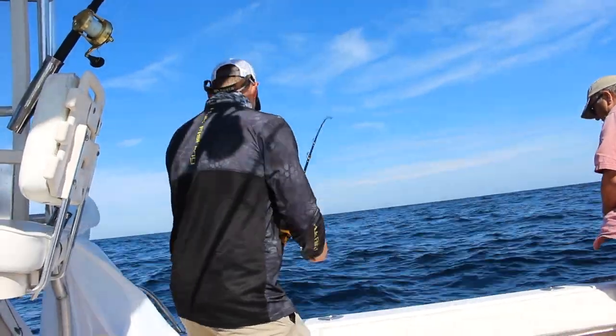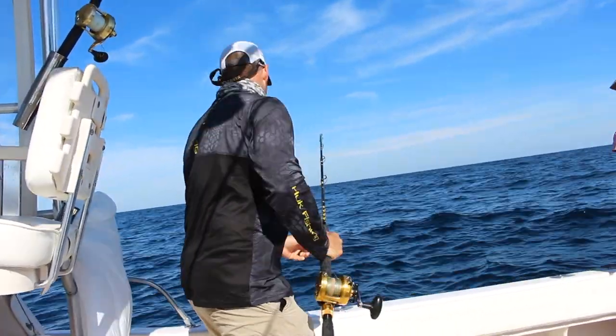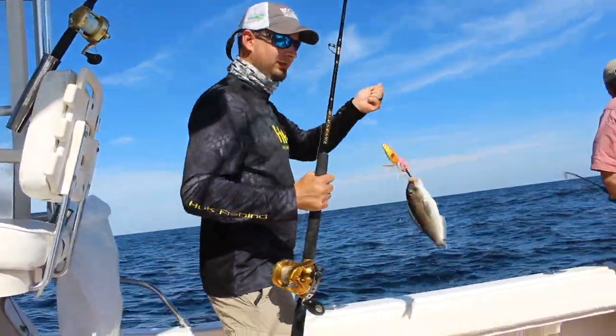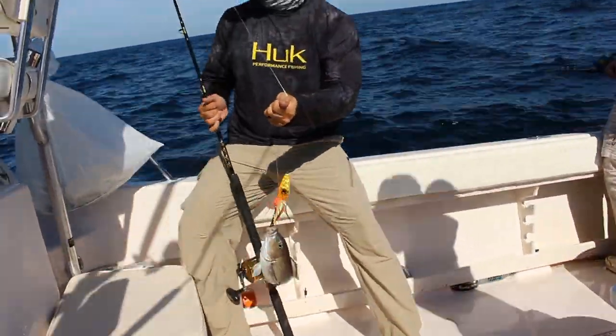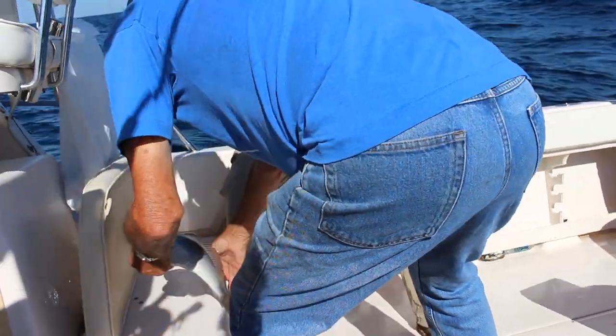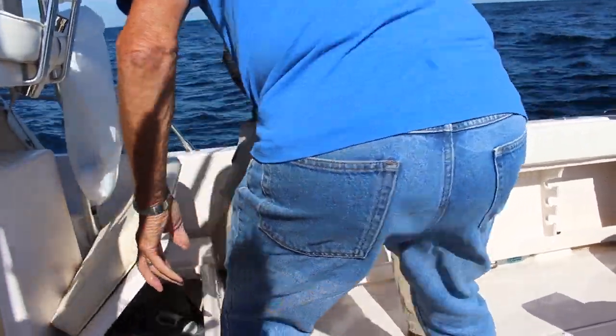Tile fish live right on the bottom, so it's important to use a braid main line, both so you can feel the bottom and so you can feel the bites. The only other thing you need to know to target these fish is where there's good hard rocky bottom in 250 to 350 feet of water.